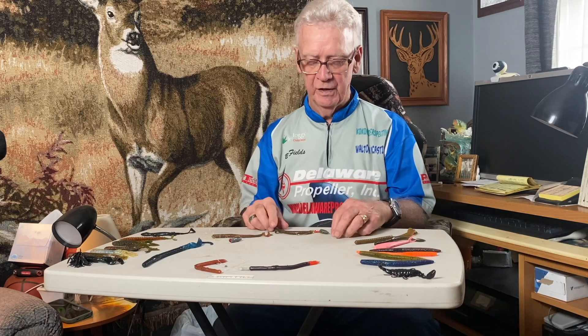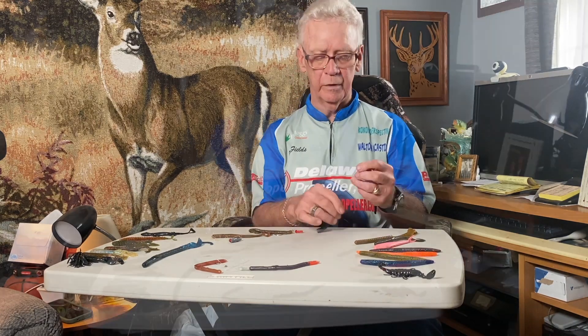Now, there are many ways of rigging them. I'm going to go through first and explain to you some of the different ways to rig these soft plastics, and you can use any of them — and all of them will work.